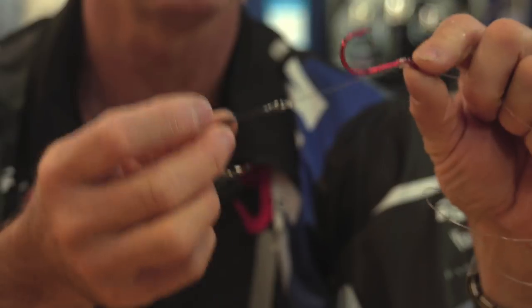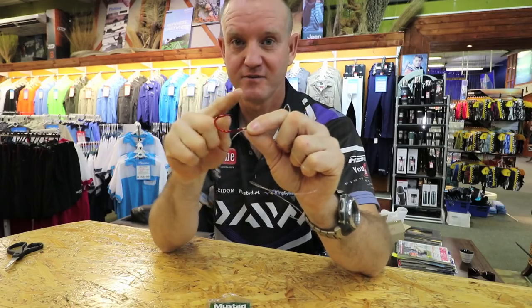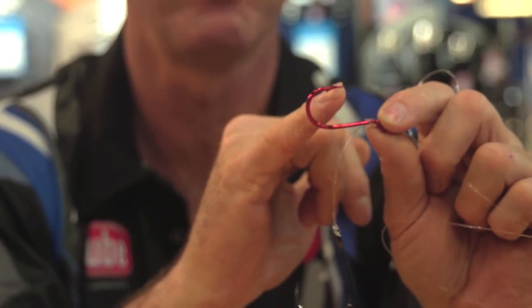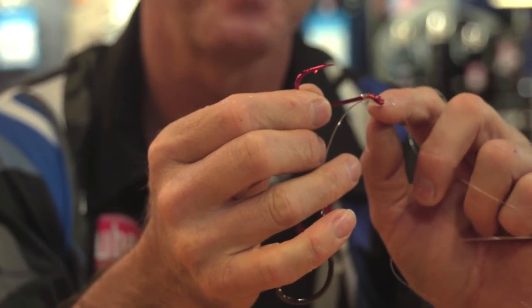Now whether it's wire or nylon it doesn't make a difference — it's easy to snell. It's a very good hook. It's got a long shank, a long point on it, small barb, bent back eye, and it's very pronounced.